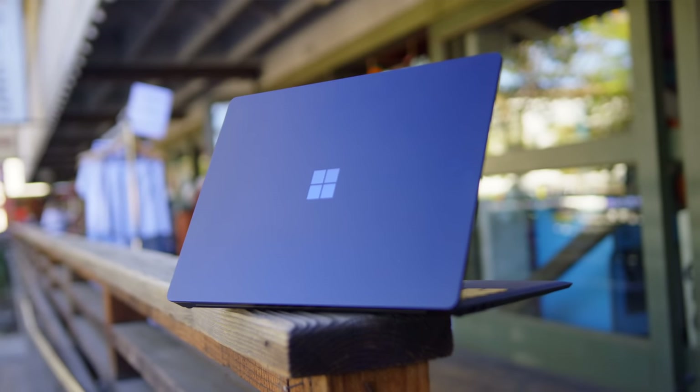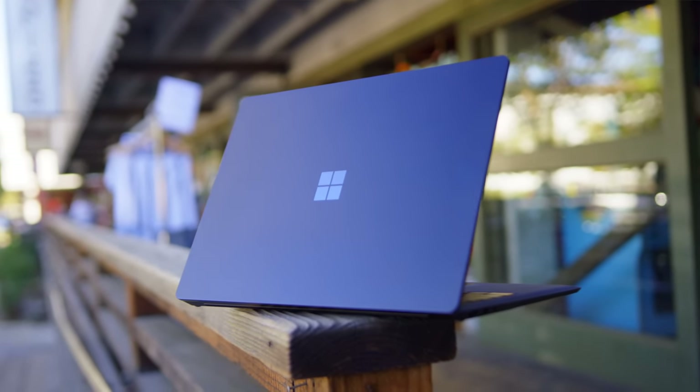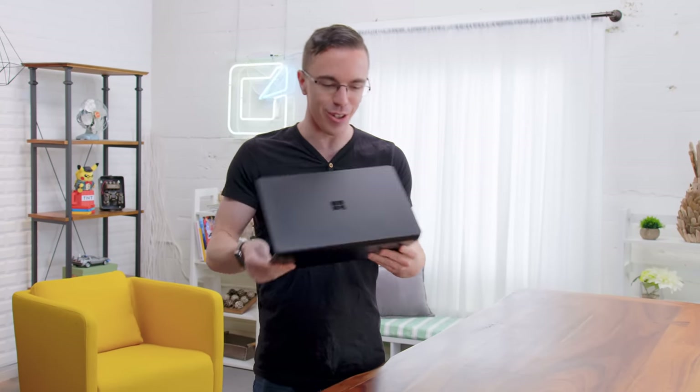One of the big new features this year is not a feature at all — it's the brand new matte black color. Can I just stop for a second and say that, yes, I love a good silver laptop. It's classic, it's great, but this matte black — I can feel Marquez's heart just fluttering. It's so, so cool. I did not expect, out of all people, Microsoft to make a murdered-out Surface Laptop. It is so, so cool.